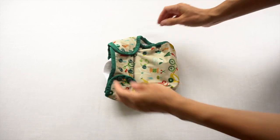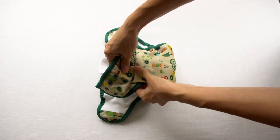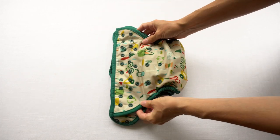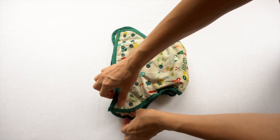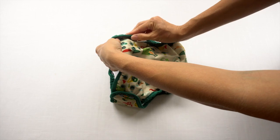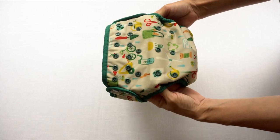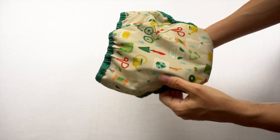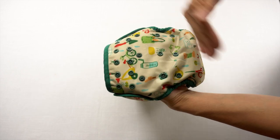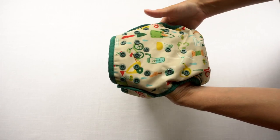Once your baby gets bigger and even taller, you can leave the rise snaps all the way unsnapped — so this would be the largest rise setting on this diaper. Then you can put the waist snaps wherever you need to fit your baby. This is how a one-size diaper is able to fit such a wide range of heights and weights: you're able to adjust the rise length and adjust how far you bring in the waist snaps as well.